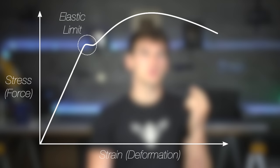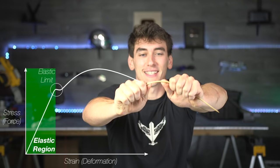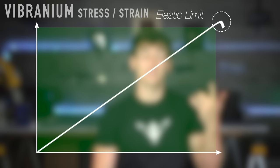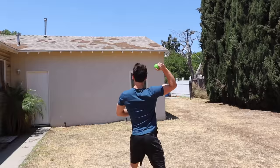The elastic limit shown on a stress-strain graph is very important for this project. It shows the relationship between the amount of stress we can put on a material and still have it spring back. Take a dowel for example — if you put a bit of stress on it, it bends but still bounces back. But if you put too much stress on it, it crosses that elastic limit into the plastic region where it doesn't spring back. A vibranium stress-strain curve would probably look something like this: able to take an almost infinite amount of stress and still stay in that elastic region. So to make a real Cap shield, we need a material with a high elastic limit to make it bounce.